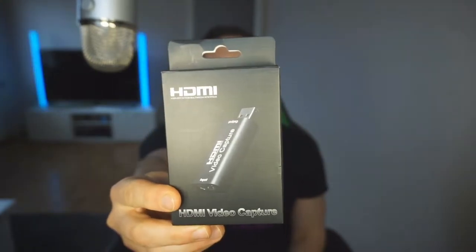Hello, what's up and welcome to this channel. In today's video, we're gonna do something different. Today the topic is gonna be about the HDMI capture card.